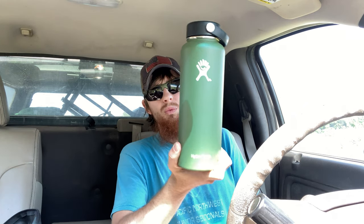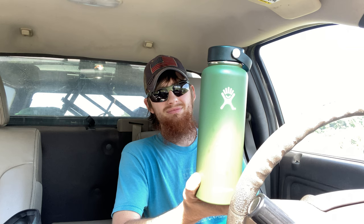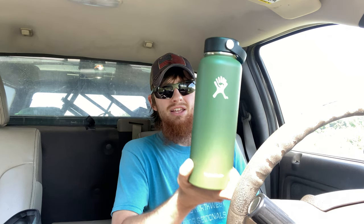The Hydro Flask wide mouth is definitely worth the money — especially when you're out checking cameras or doing a little scouting in really hot weather. When you get back to the truck and want a nice cold drink, this is the way to do it. The Hydro Flask wide mouth edition is really worth the while.